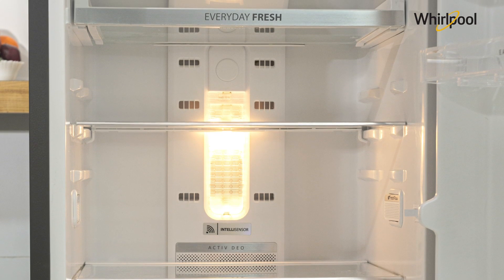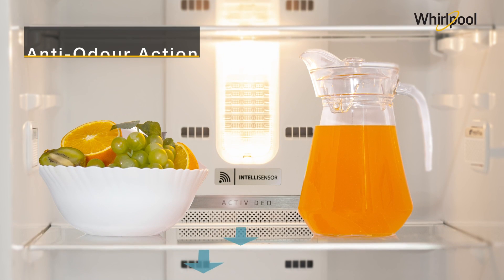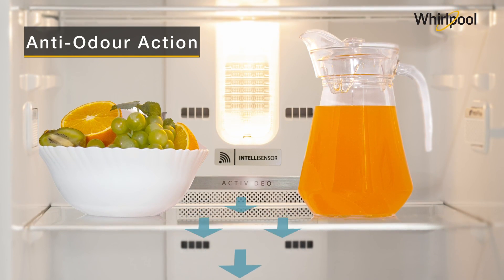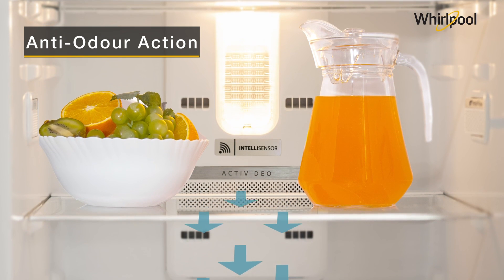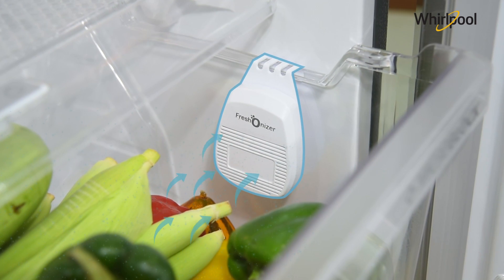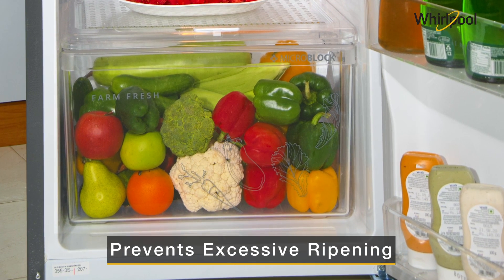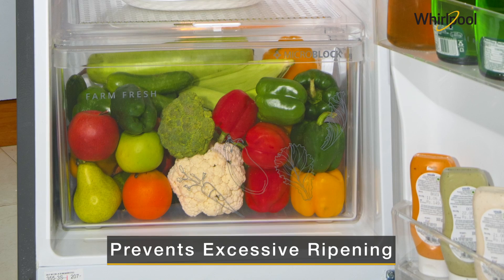Integrated at the bottom of the fresh flow air tower, the effective anti-odor action of active dew keeps the inside environment fresh and odor free. Patented Xeolite inside the freshenizer absorbs the excess ethylene, thereby preventing excessive ripening of fruits and vegetables.